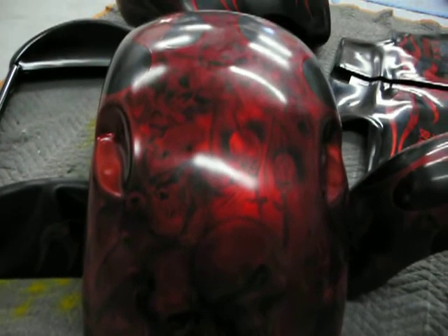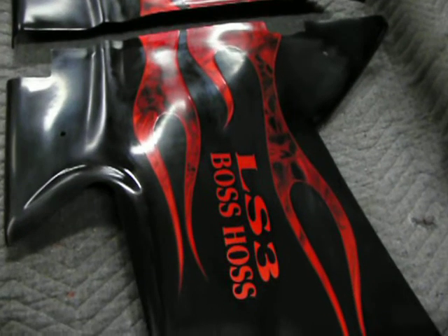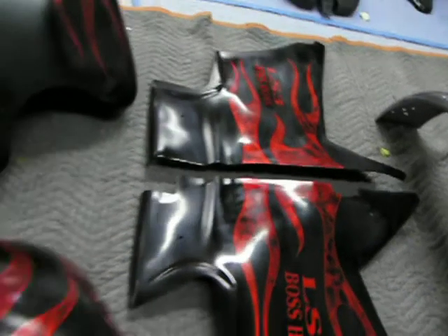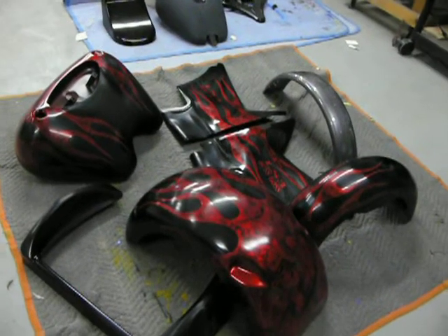Candy red. This is painted red candy over silver, and the graphics are black and white, and out in the sunlight, it glows. So that should be good right there.